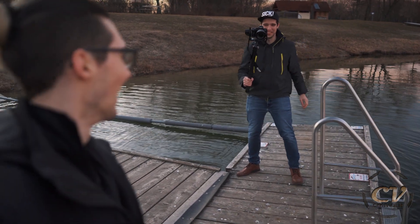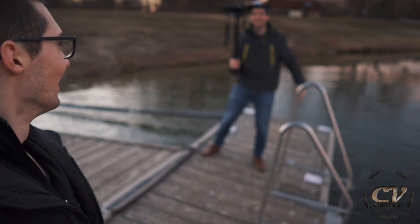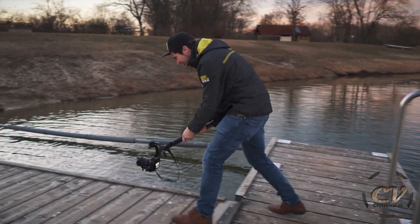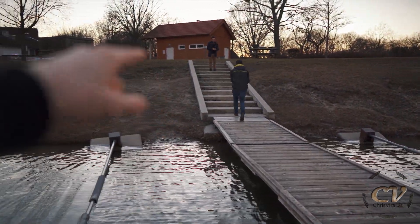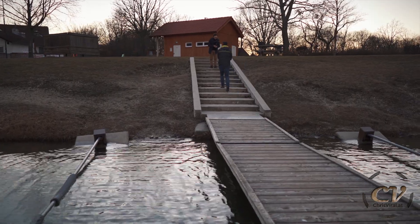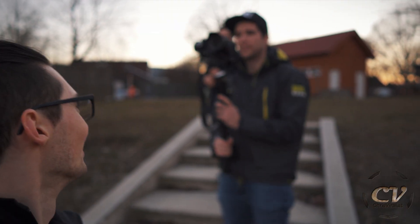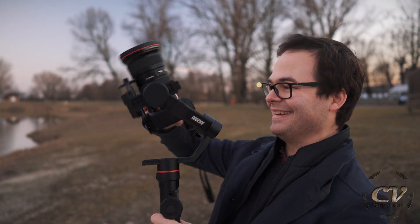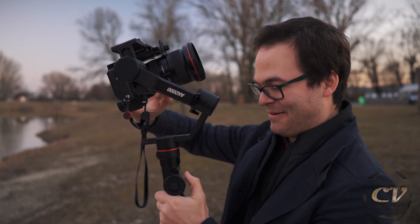Oh god, I almost died — oh my god! That is such a stupid idea. That's totally stupid, bro — 10 grand on this raft, what can possibly go wrong? Last time he crashed his Sony — it's not that long ago, you can check the vlog right here. He crashed into this guy — epic carnage, but the lens is still fine. This is crazy. He fixed it for good. Oh my god, you did something wrong, bro.